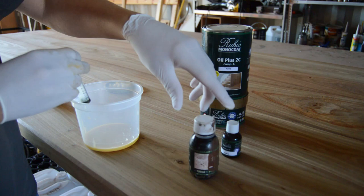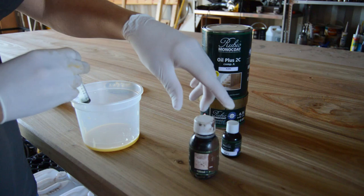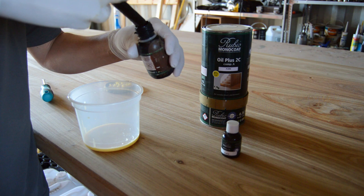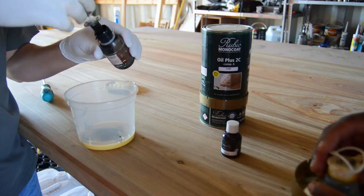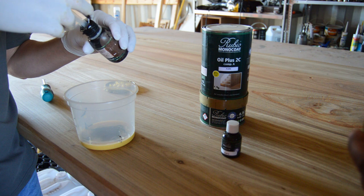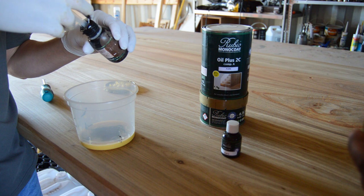Rubio Monocoat comes in a 1.3-liter tin — a Part A and a Part B. Part A is your linseed oil and Part B is your accelerator, and your mixing ratio is 1 to 3. Out of this 1.3-liter tin you can get roughly about 50 square meters of coverage. This is one of the reasons I'm buying this product. To avoid any wastage, I'm using a syringe and mixing only a little bit at a time.